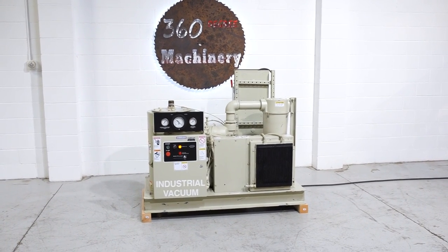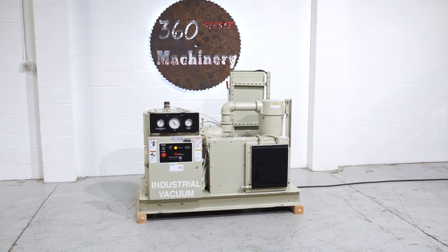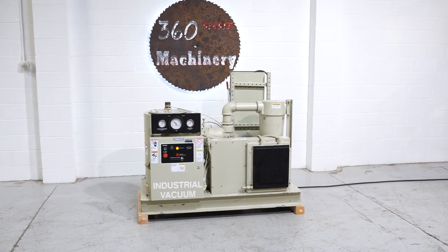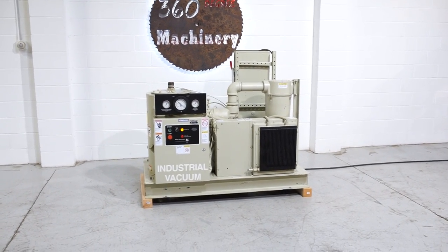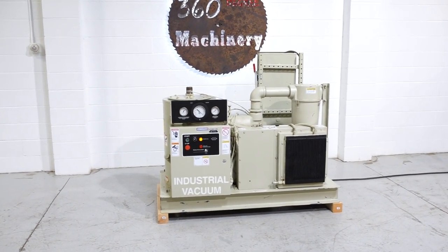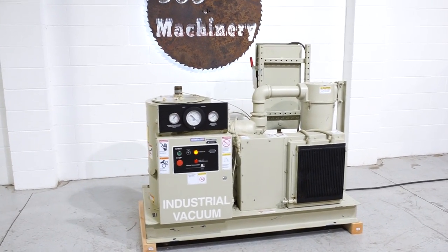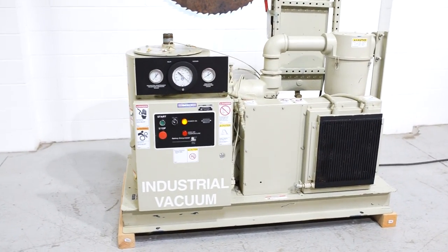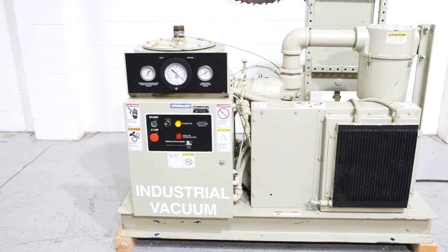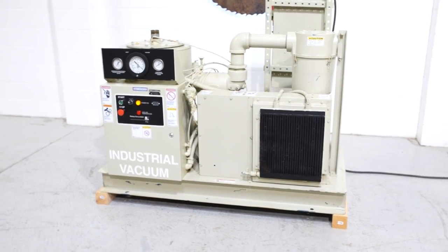Welcome to 360 Degree Machinery. We're going to do a walkthrough of a Quincy QSVB25 vacuum pump. If you have questions about pricing or availability, please go to 360degreemachinery.com. All of our machines are located here in Naperville, Illinois, and we do not broker tools to ensure quality. At any given time we have another 40 to 50 machines that we are processing that are not listed on our website.